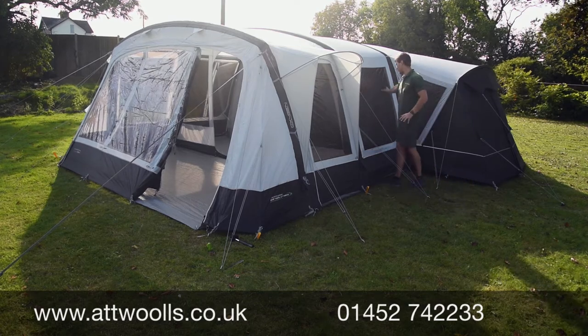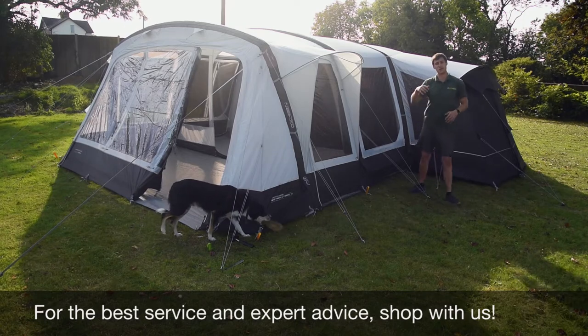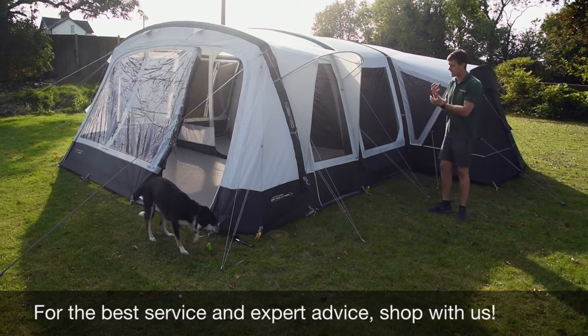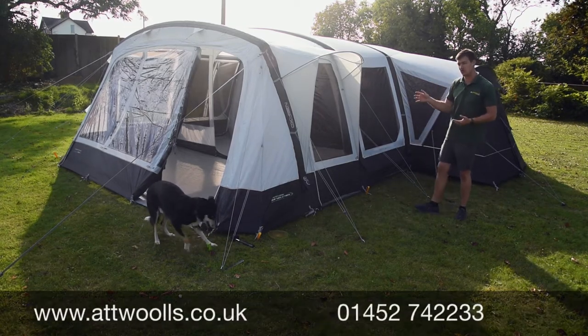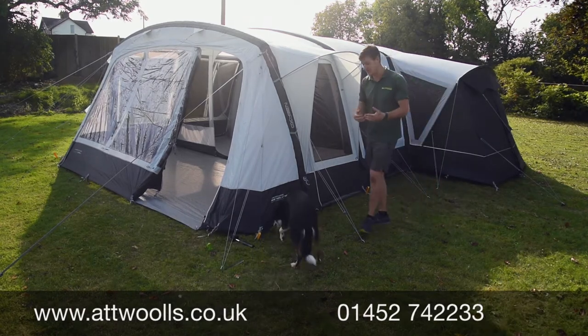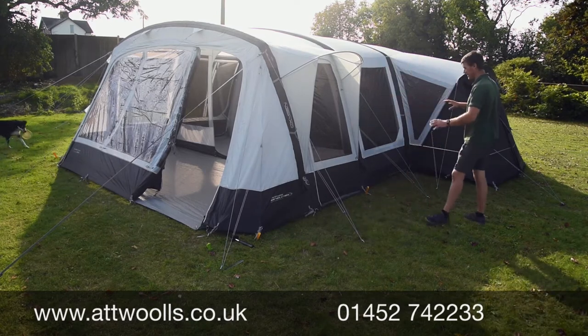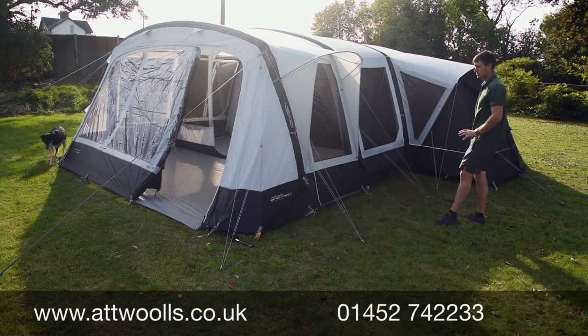You've got these beautiful big crystal clear windows so you get plenty of light throughout the tent. They've kept them tinted but removed that orange tint we saw in previous years from Outdoor Revolution, which straight away helps make it look a little more premium and seems to work better with the light and dark of the panels.